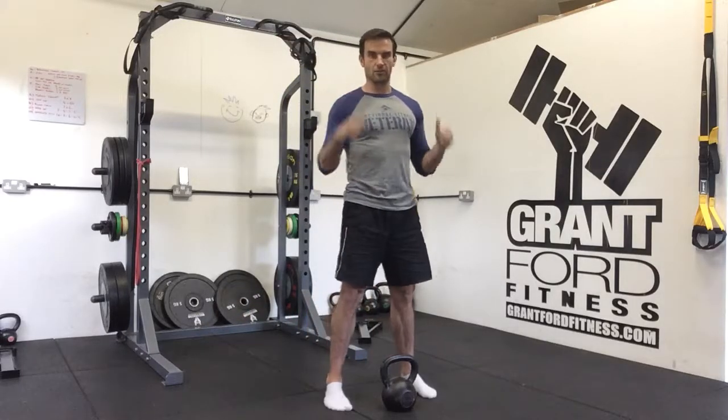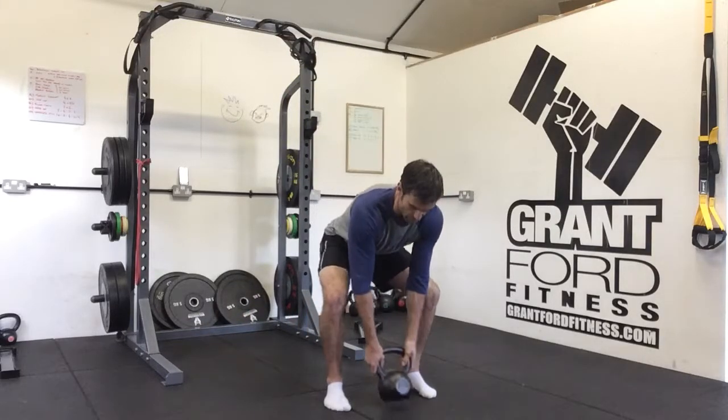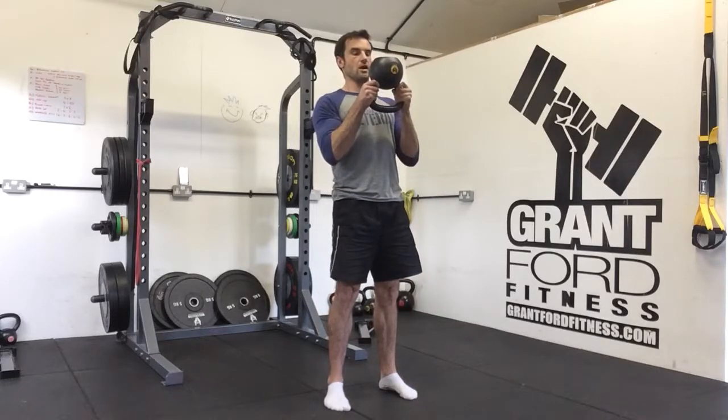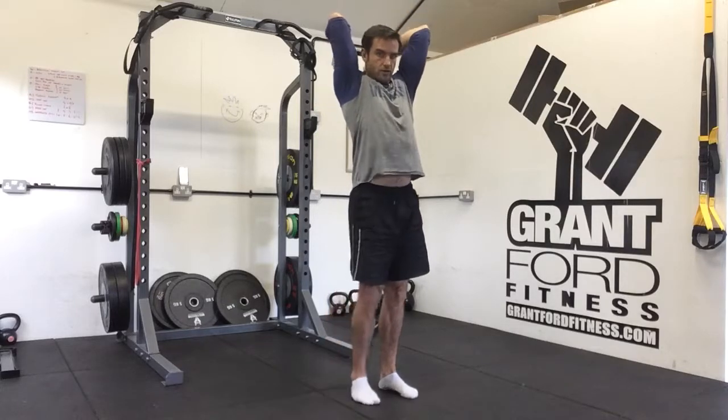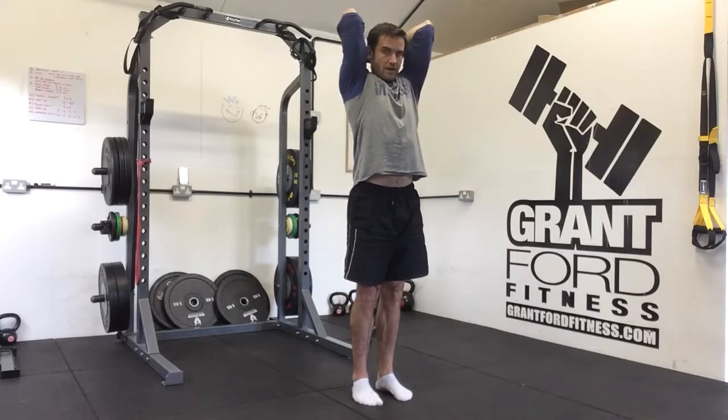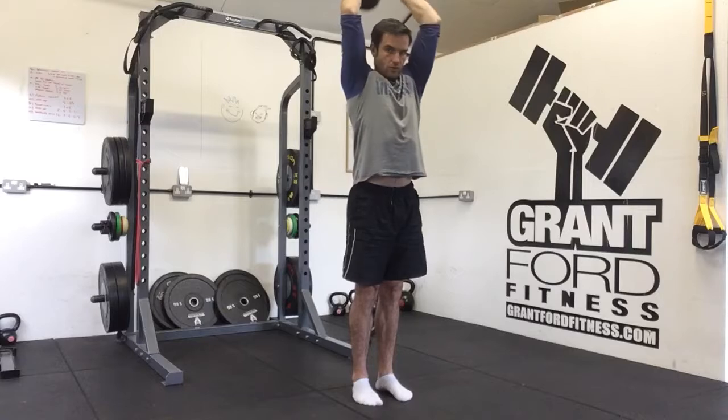The next thing we're going to look at is the kettlebell overhead tricep extension. Just like with our bicep curl, we're going to grab our kettlebell by the horns — the bell is above the hand. Straighten our arms above our head, then drop the kettlebell down behind our head, and straighten back up over the top.